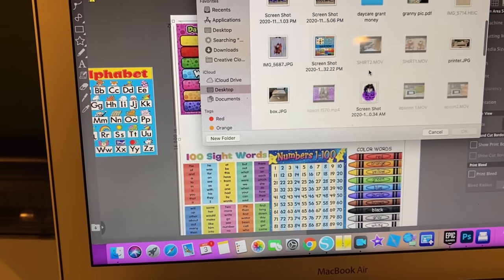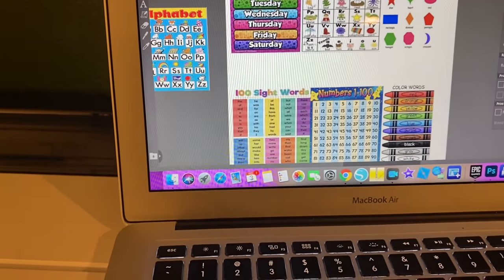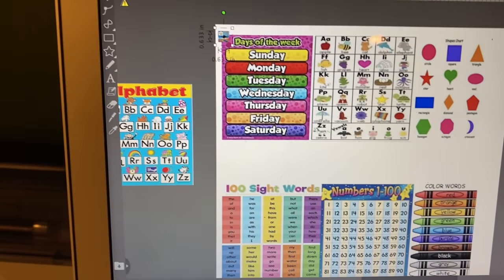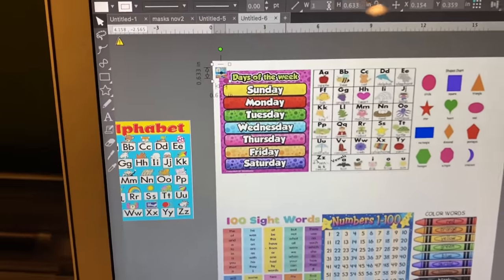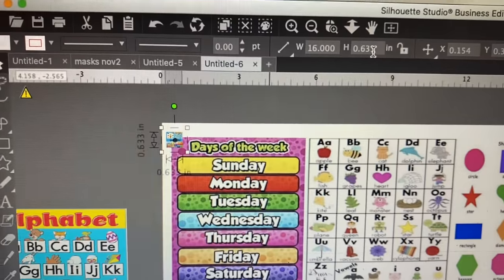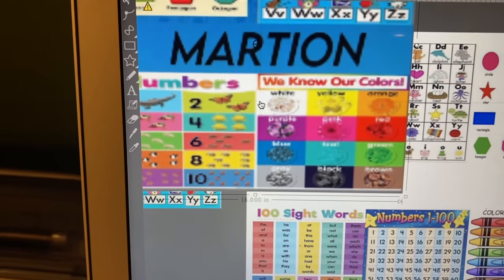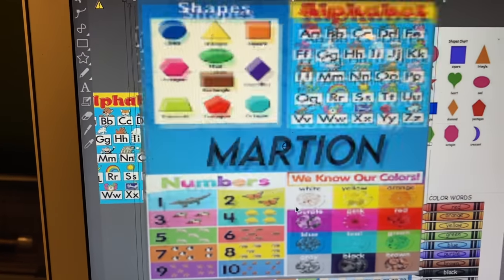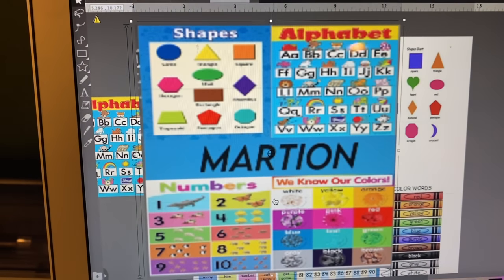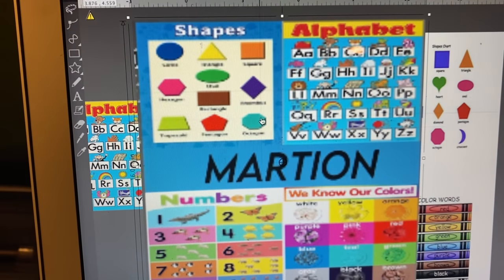I hope you watch this video before you print anything, because I just tried to print it out. What I did was I went ahead and sized it - the pillow was 16 by 16 so I put 16 by 16 - and the words got stretched. What I did wrong was I created this in Silhouette and tried it in Cricut also. What you need to do is make sure your box is 16 by 16 before you do anything.